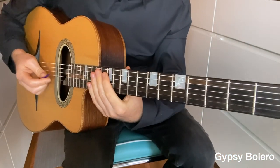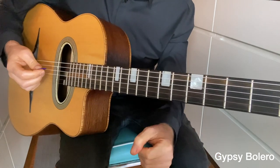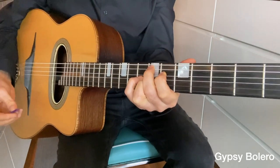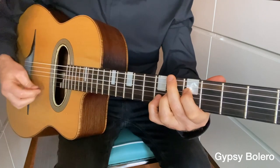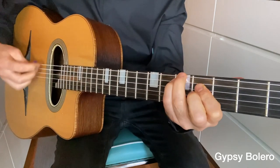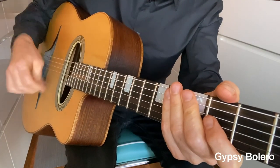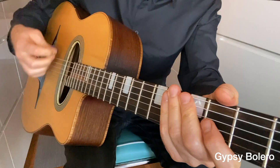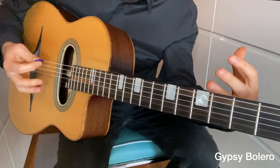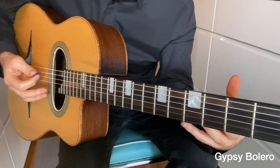This is the gypsy bolero — Django Reinhardt wrote this beautiful tune called Troublant Bolero, which is a really great tune to use this rhythm on. It can be used on any piece — we could even use one of Django's other tunes, Manoie de Mereves. You've got this action in your right hand, which is a really, really cool rhythm. If you would like to learn how to do that — right hand exercises, left hand exercises, and musical examples — then get your rhythm right. Join me in the course.